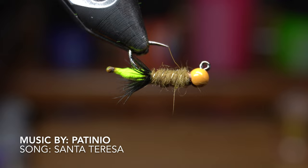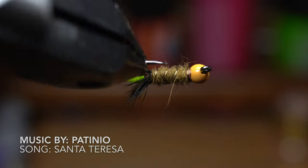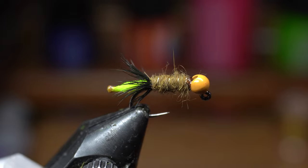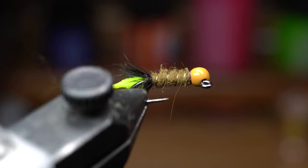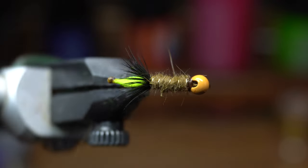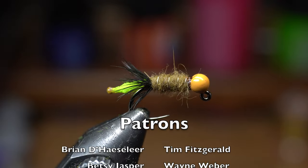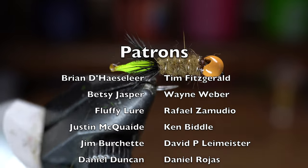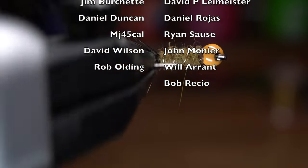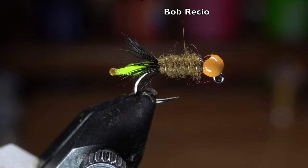Throughout most rivers you will find little caddis casings stuck to the bottom of rocks or driftwood. They can be shaped in little boxy rectangles or cylinders. Some of them use little bits of wood, some use pebbles, and they are about as versed in colors as the caddis themselves. So go to your local river and pick up a few rocks to inspect your local bugs and see what best colors will mimic them. Let me know in the comment section what color caddis and casings are in your local river.